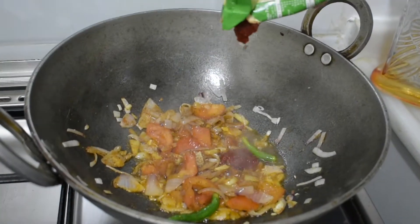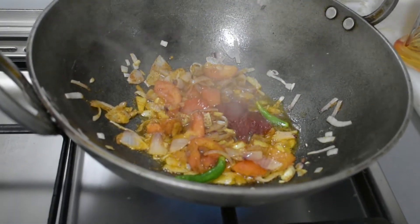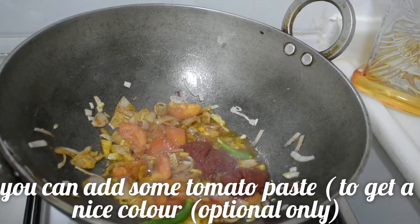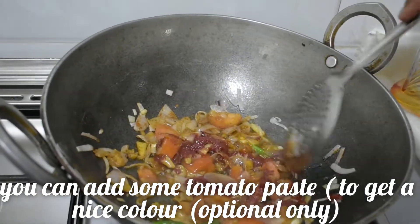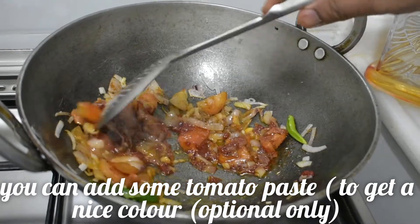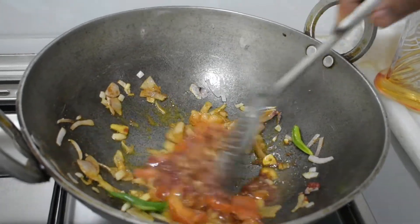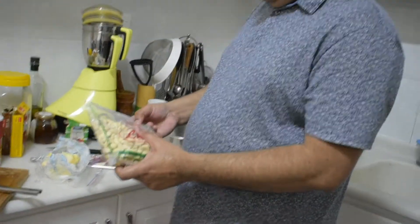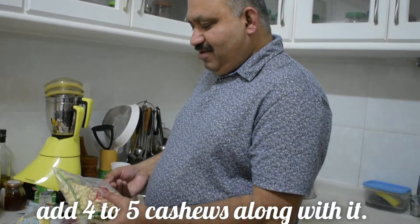Now we add 2 tablespoons of tomato paste. We add a little color. We add a little bit to the top. We add a little bit to the pot. What is it? Cashew.